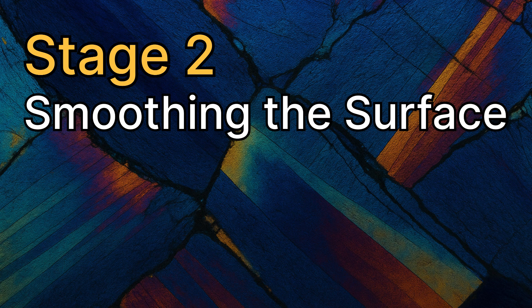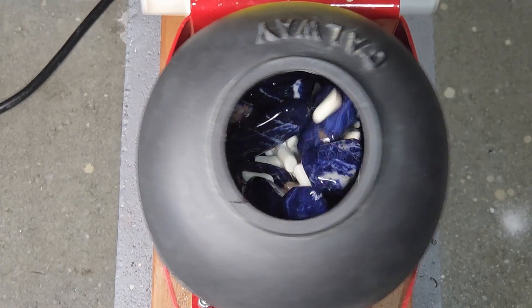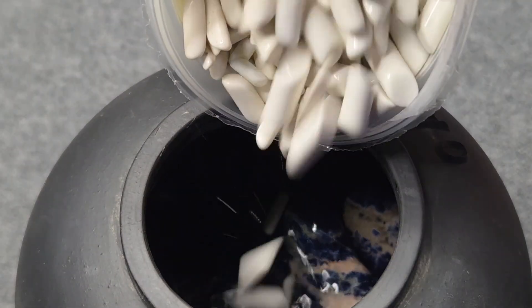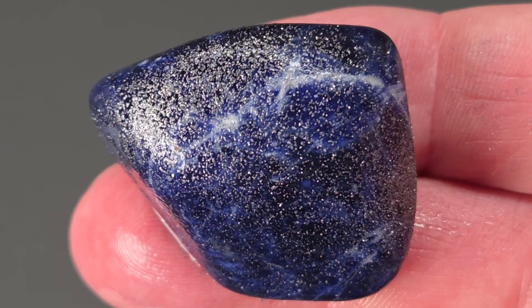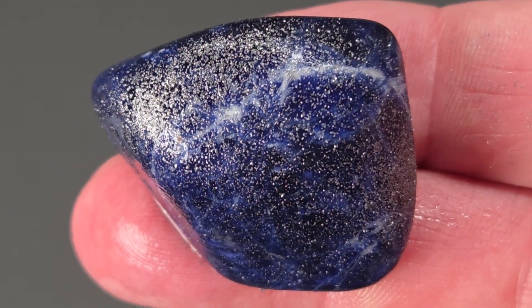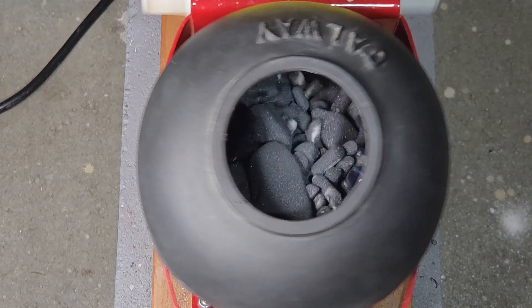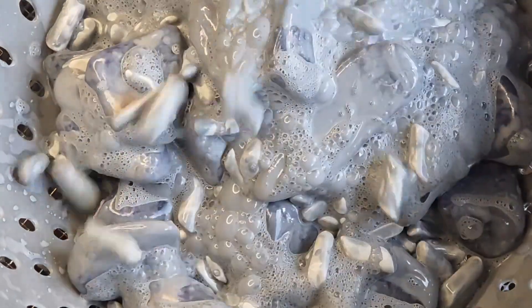Stage two removes coarse scratches from stage one using a vibratory tumbler. It vibrates instead of rotating, reducing hard impacts and bruising. Add water, 50% ceramic media and sodalite. Drain off excess water leaving just enough for the grit to stick to the rocks. Add medium 220 grit and run for 18 hours, then loosen the slurry with a touch of dish soap.